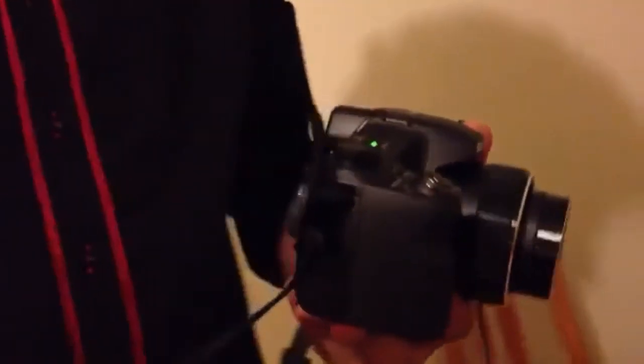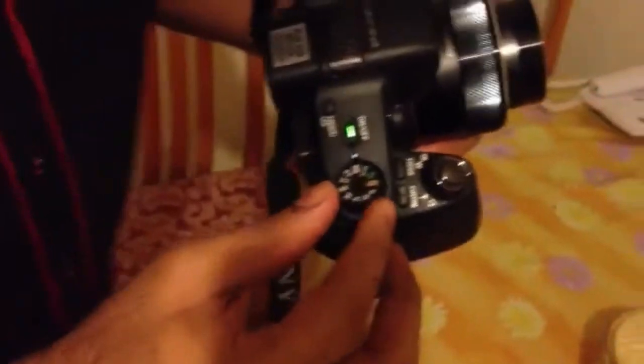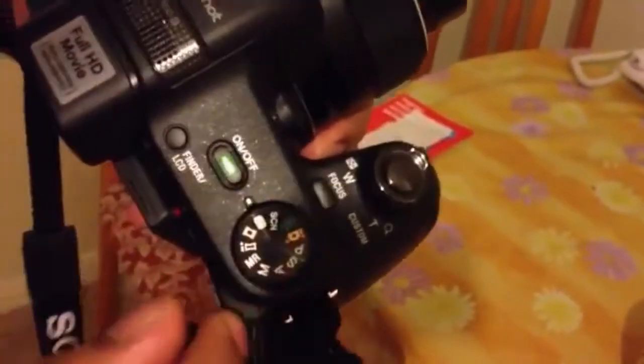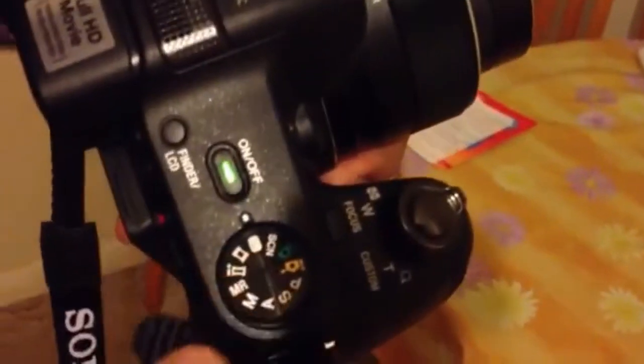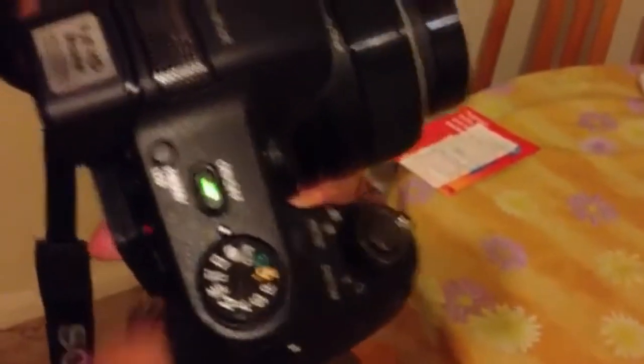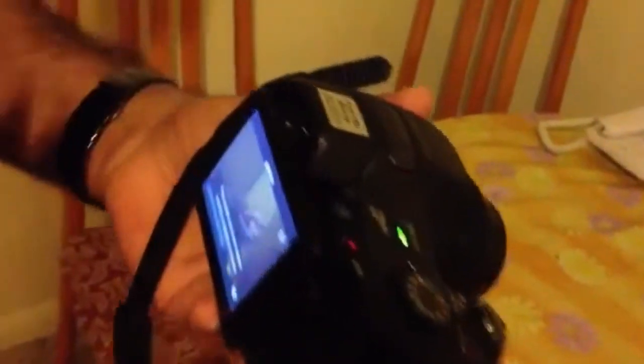The next option is Full HD Movie Recording — that's the video recording, Full HD High Definition Video. Then there are different modes of shooting. All the options are available on this button. You can see Panoramic, Auto, Manual Recording, Scenery, 3D Options, Video, and also LCD Finder — one of the beautiful options of this camera.